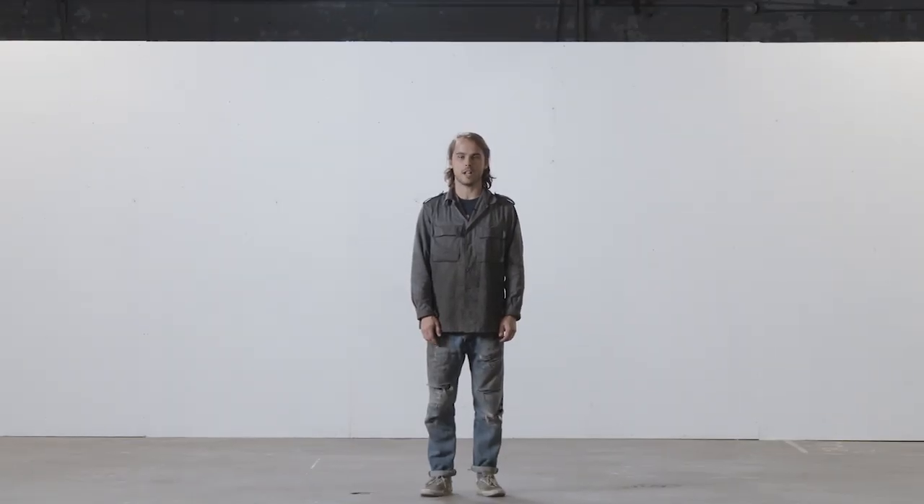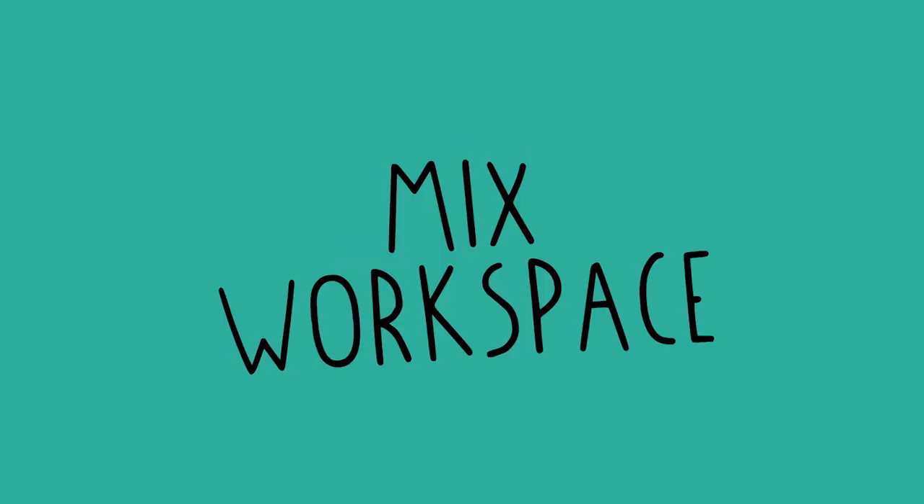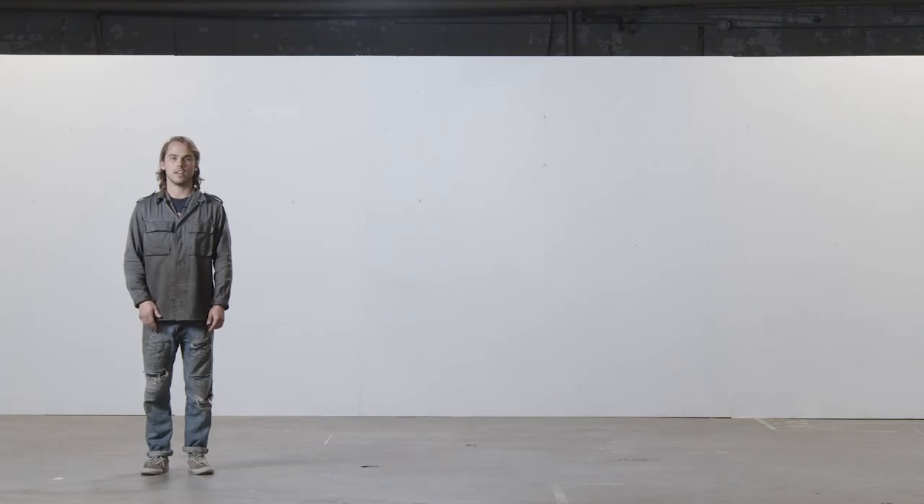Hey, I'm Paul and welcome to another Precious Plastic video. In this video, we're going to show you how to set up a mixed workspace. Mixed workspaces are great for experimentation, education, and generally starting off in the world of plastic recycling.